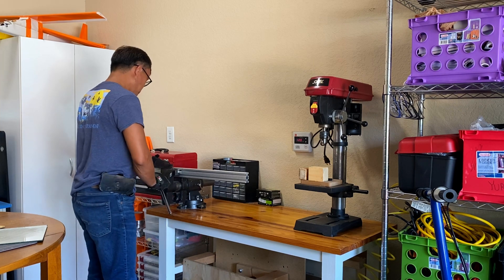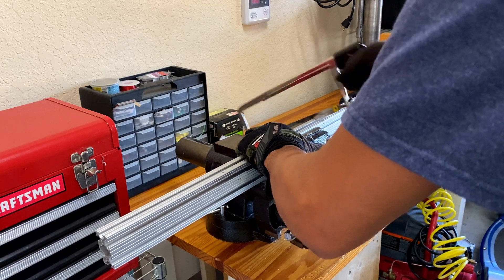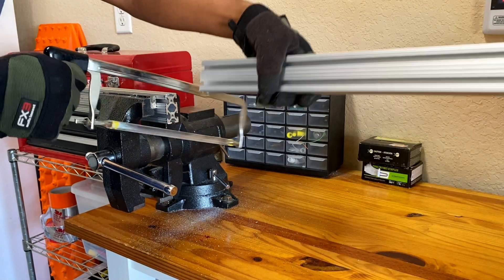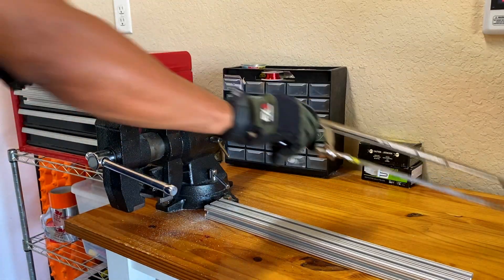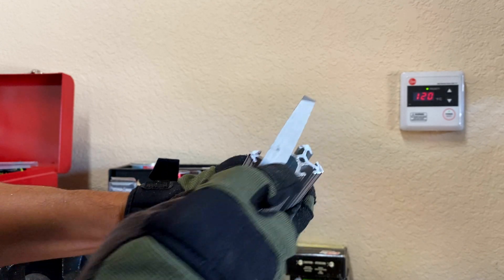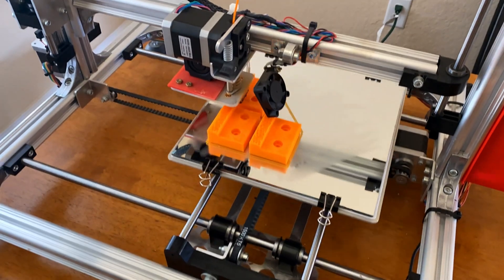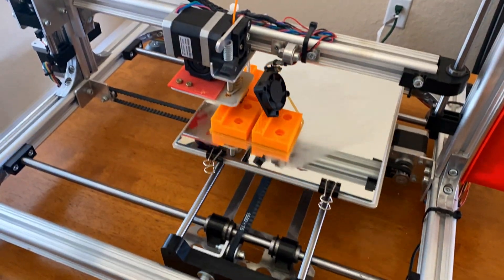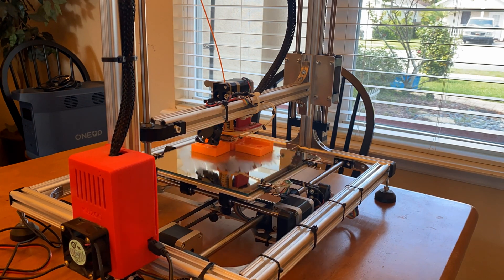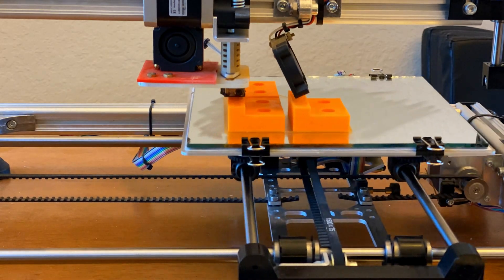I made use of spare aluminum extrusion that I have kept over the years from a previous project and cut them to the right length. I didn't file the sharp edges. I also 3D printed the brackets and plates. DIY projects are so convenient nowadays with all these fancy equipments at your disposal, but the most important tool is still your creativity and the passion to build things.